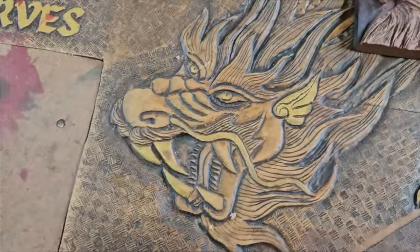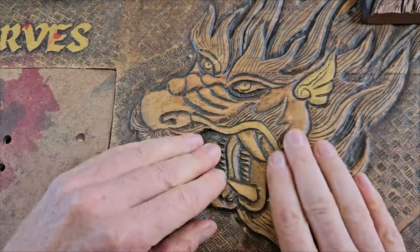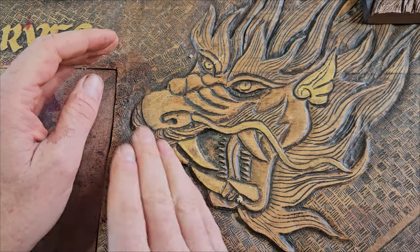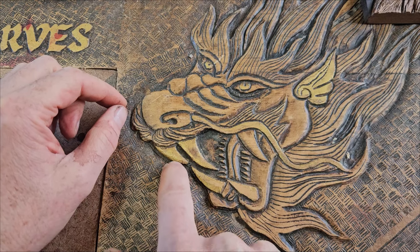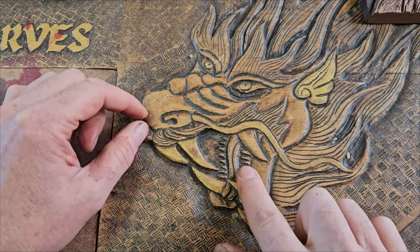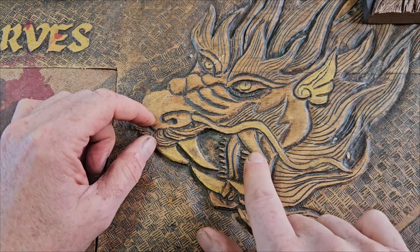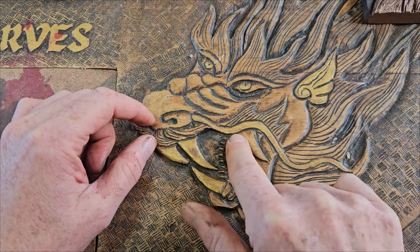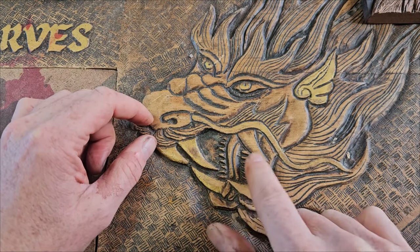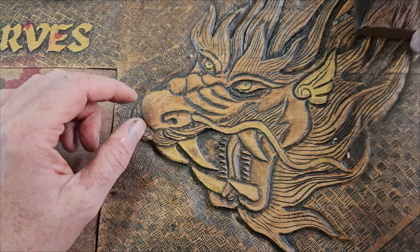Then you start getting a little bit more difficult when you add the three-dimensional effect. This one has a bit more contour to it — the wood goes in so the teeth start to stick out. It's not a profile really, because you have this part of the mouth and then behind that there's another part of the mouth. So you've got to start thinking about what lies behind each element.